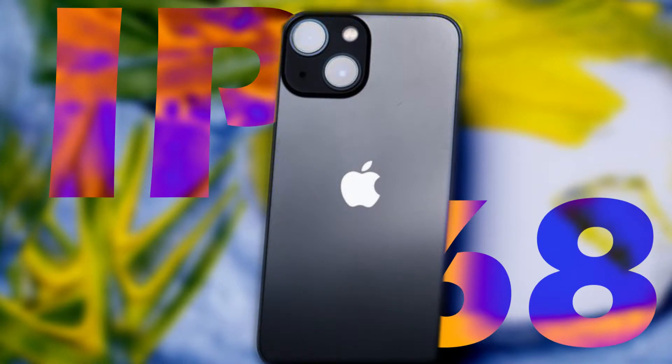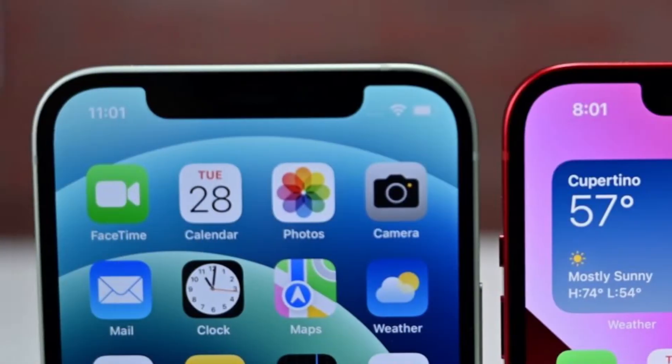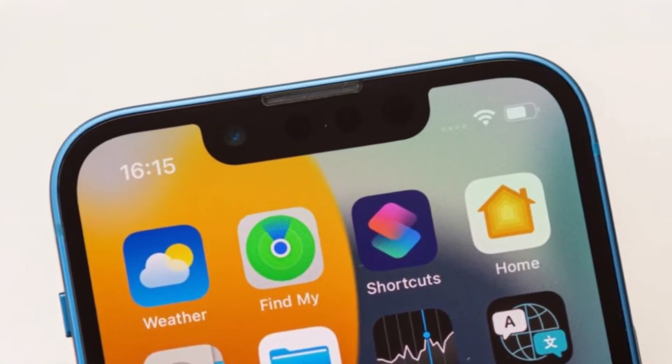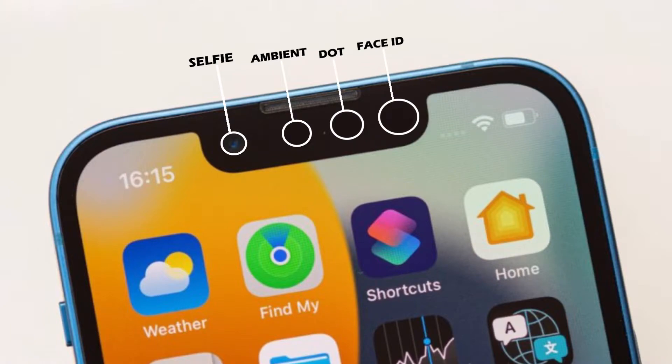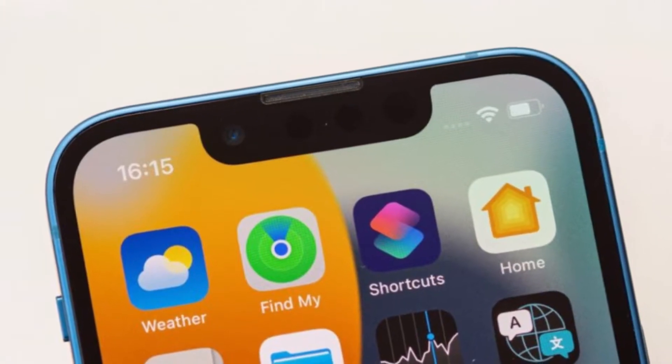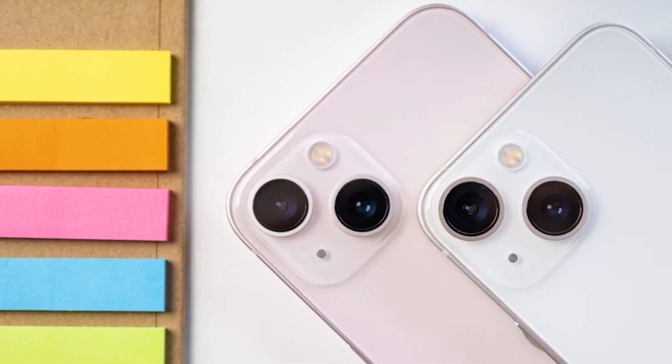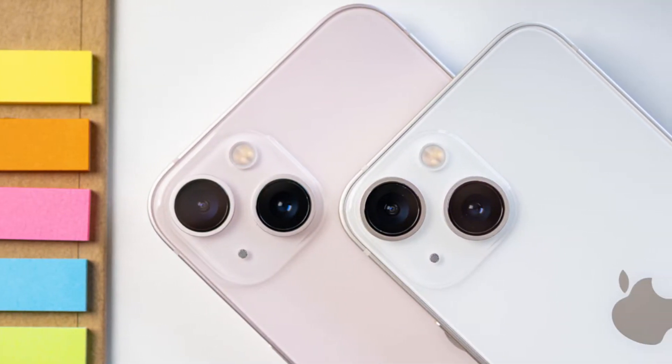So there is no need to worry about water penetration. The notch is now slightly smaller but taller and still houses a selfie camera, infrared sensor, Face ID, color speaker, dot projector, and ambient light sensor. About 85% of the front panel is the display, which is still not great. The back panel is a real fingerprint magnet and gets dirty very quickly.